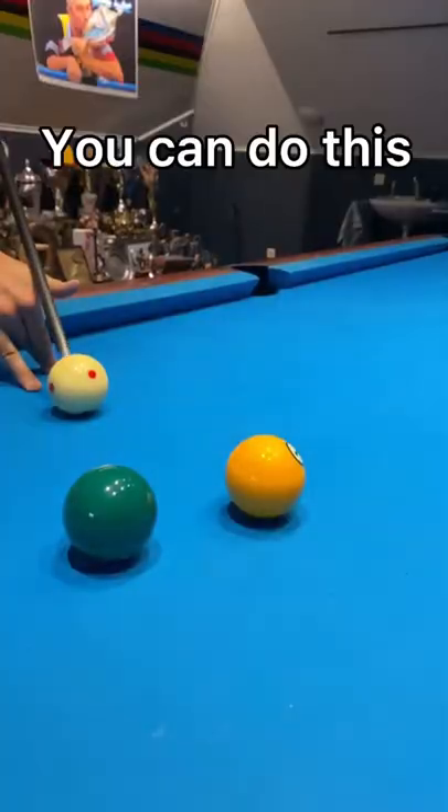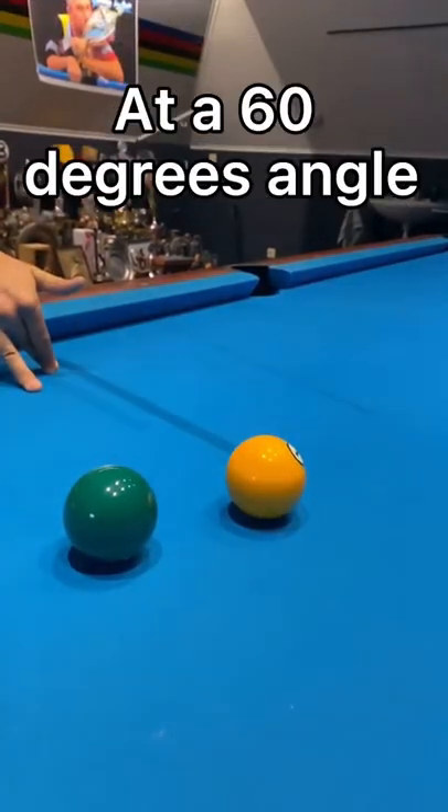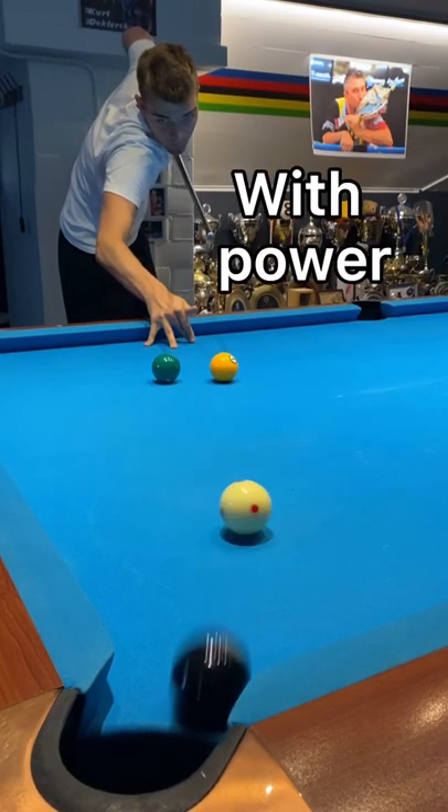Did you see the little jump? You can do this by elevating the pool stick at a 60 degree angle, playing just above the center of the white ball, with power — and no spin is needed.